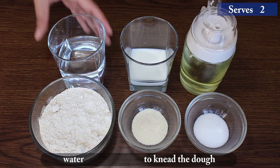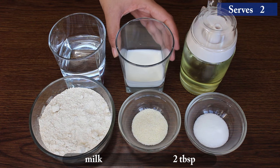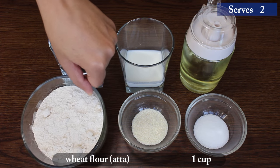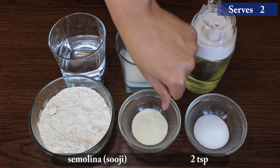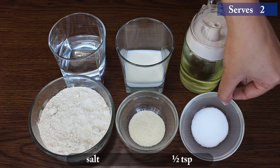For this you need water to knead the dough, 2 tbsp milk, cooking oil for frying, 1 cup wheat flour, 2 tsp semolina, and ½ tsp salt.